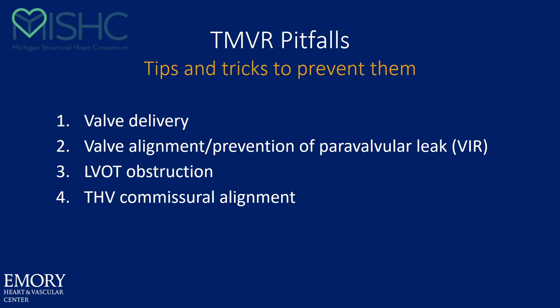So that's the basics of the procedure, but here are the pitfalls. There are some issues with delivery, some issues with alignment, leak, LVOT obstruction, and predicting commissure alignment to the new valve.